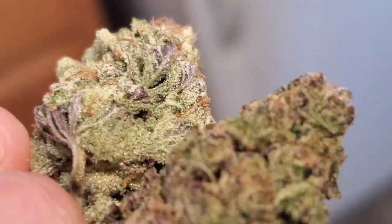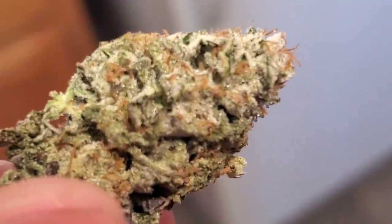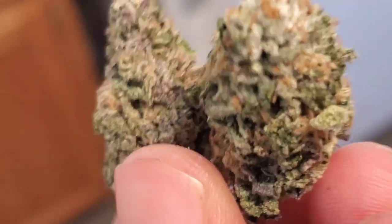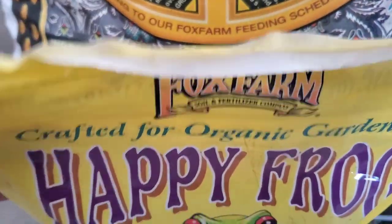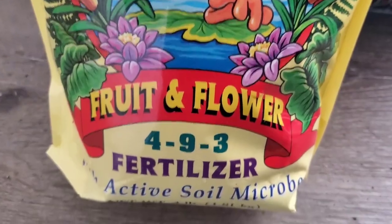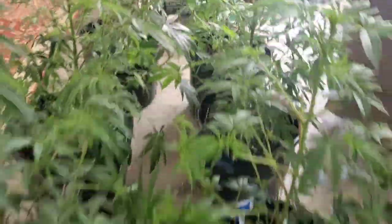Here are some of the beautiful flowers we had from last round — go check out that Ethos run if you didn't see it. This is also some ILGM in my hand: Ethos is the purpler one and the ILGM is the greener one — that cheese, that good funkiness. I'm using Strawberry Fields on top and not transplanting; I just left a little room on top of my five-gallon buckets for new soil and I'm going to use fruit and flower dry amendments for a super simple grow.